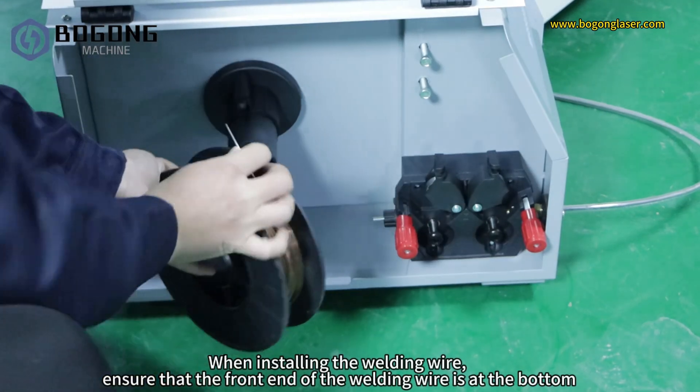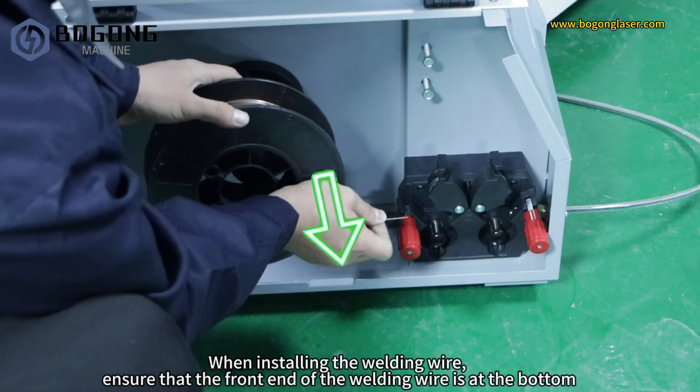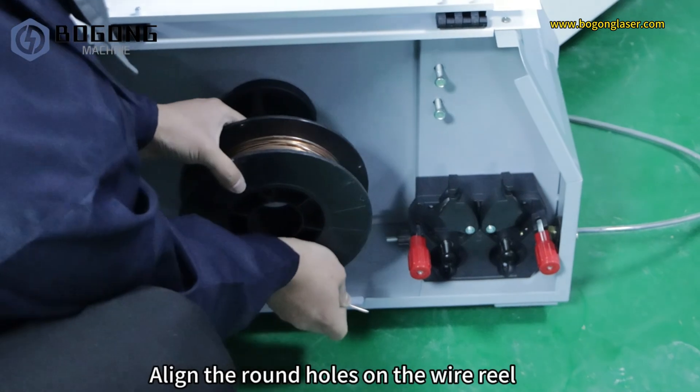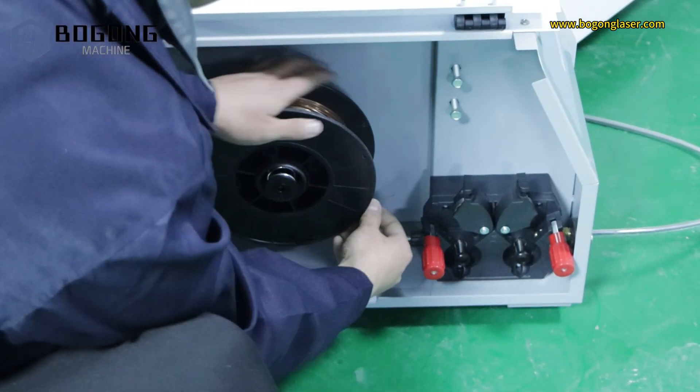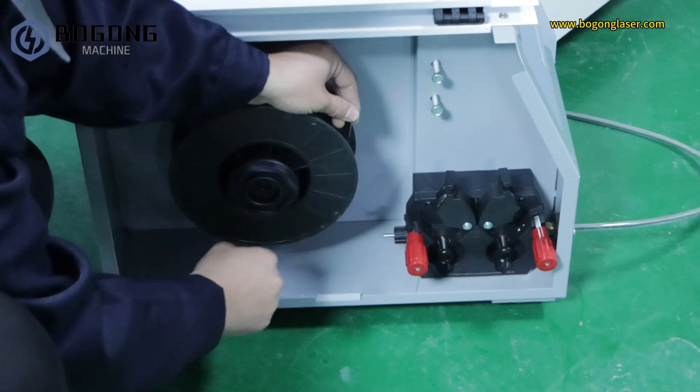When installing the welding wire, ensure that the front end of the welding wire is at the bottom. Align the round holes on the wire rail, then screw the bolt back in place.